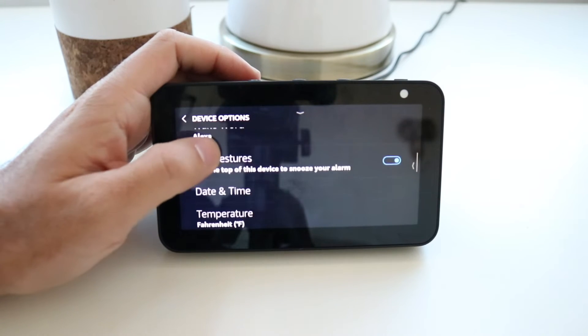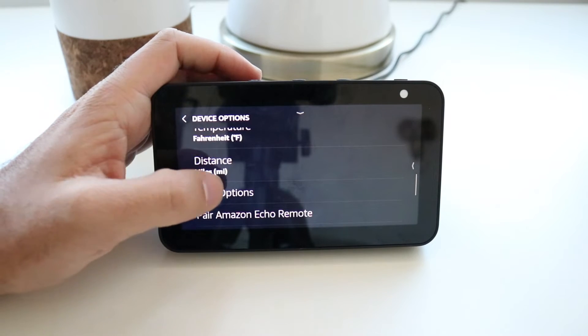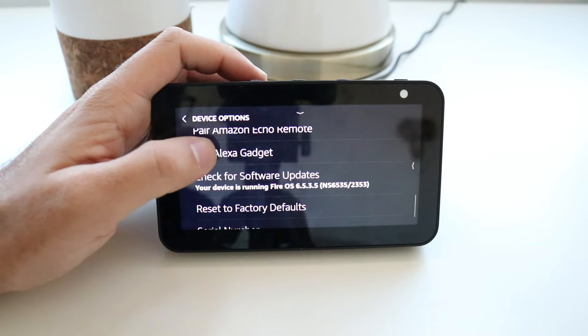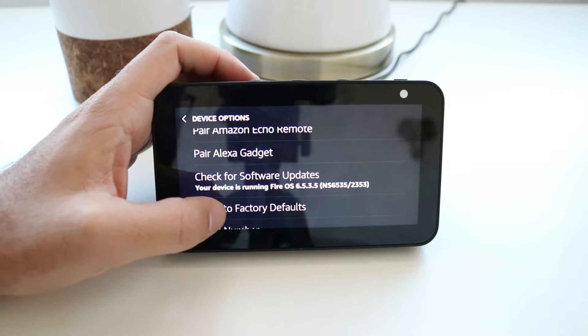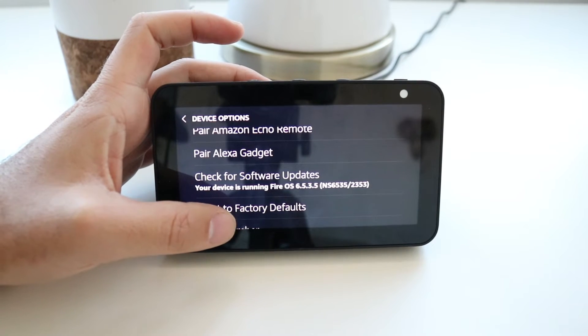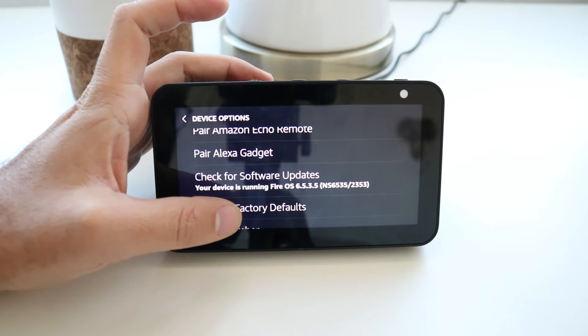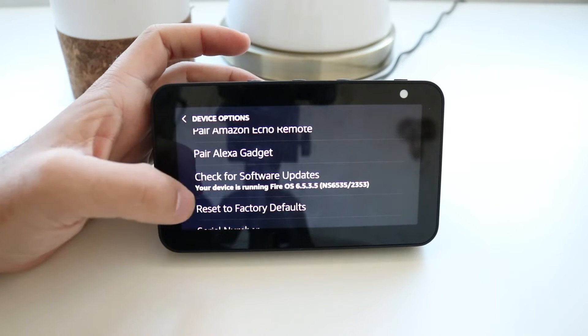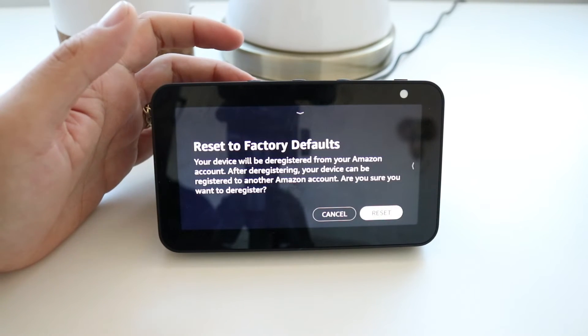We're going to scroll down again — there's a whole bunch of different stuff in here — and here we go: Reset Device to Factory Defaults. All you have to do to reset the Echo Show to factory defaults — whether you want to add it to another account or give it away — is click this Reset to Factory Device option.